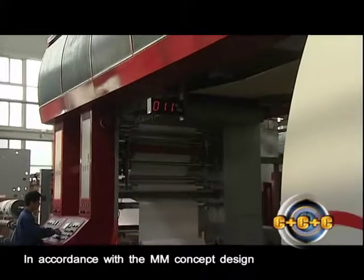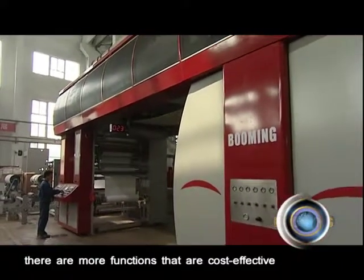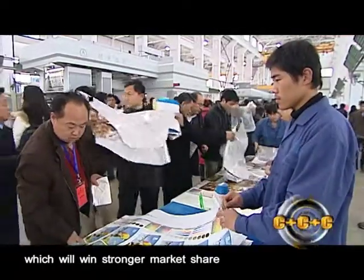In accordance with the MM concept design, there are more functions that are cost effective for lower investment and high quality printing, which will win stronger market share.